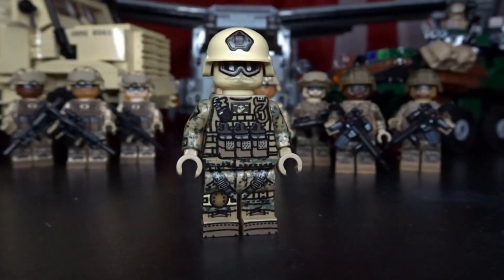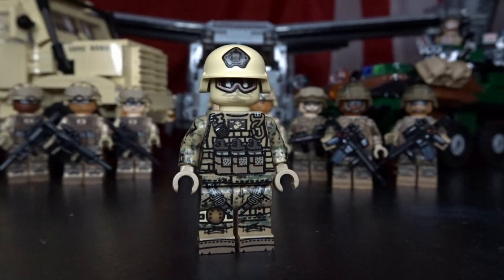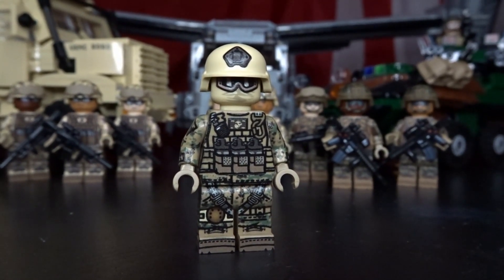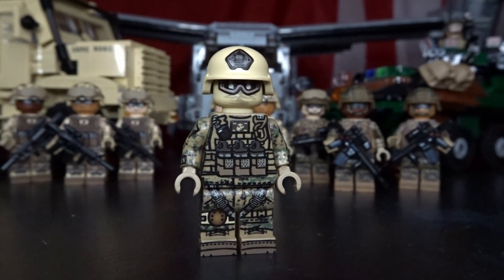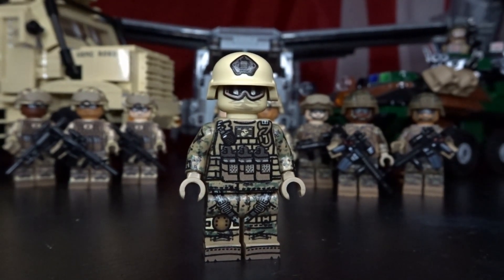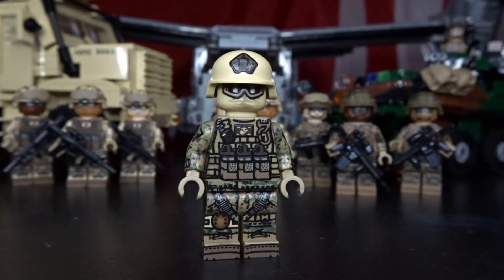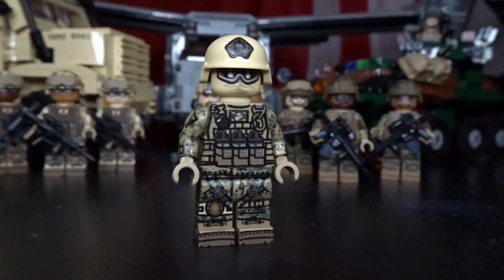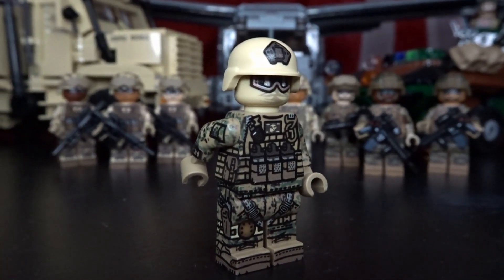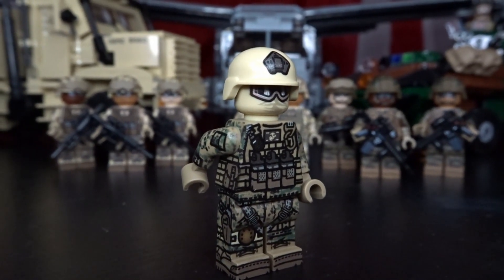The next figure came out around the same time as version one, just a little later, and was a kit exclusive. This figure represents a recon figure from the reconnaissance battalions. It uses the woodland MARPAT uniform and has a lot more detail. It comes in Brickmania's CH-53E Super Stallion kit and is one of my favorite figures. It has the standard magazine pouches with flaps tucked in behind the magazines.